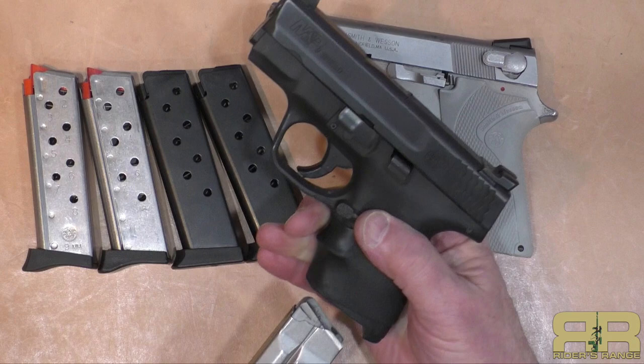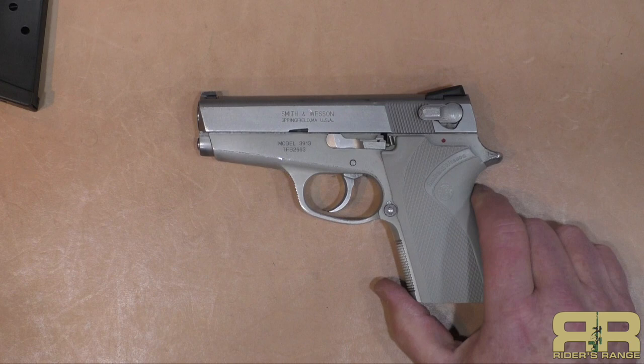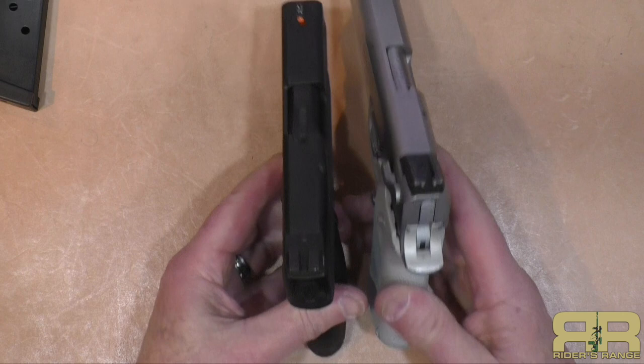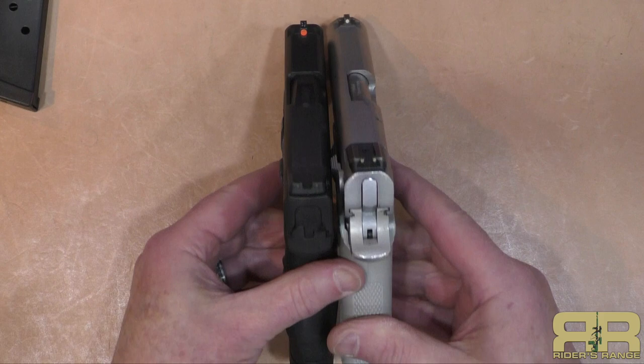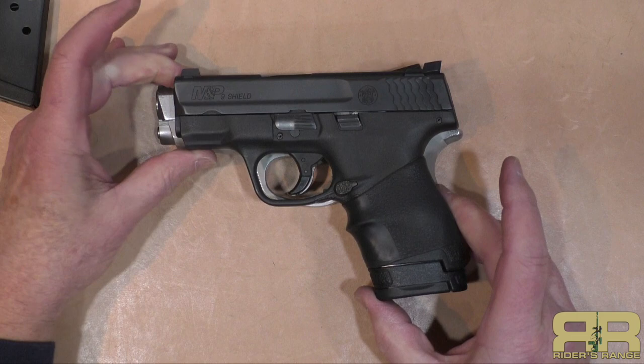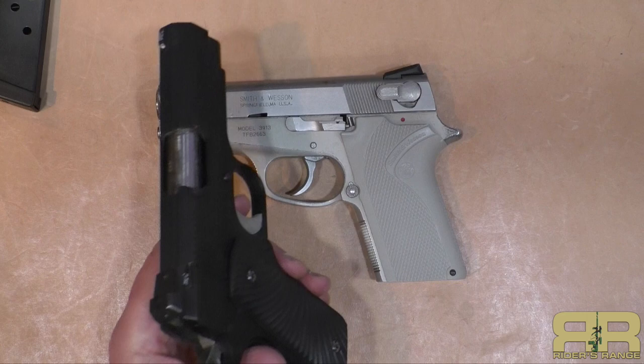Let's look at Smith & Wesson's own Shield — the original generation Shield, which is also an eight-plus-one gun. The Ladysmith is a nice light gun, weighing in at 28.7 ounces with eight rounds in the magazine, one round in the chamber, and 124-grain ammunition. Side by side with the Shield, which is just a little bit shorter, the height is pretty close with the eight-round magazine. The Shield is a striker-fired single-action only and weighs in at 24.9 ounces with eight plus one — so you're almost four ounces lighter with the Shield.